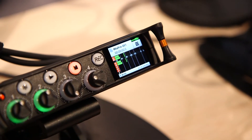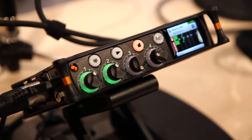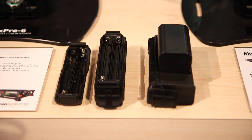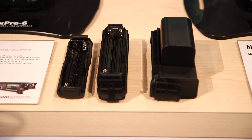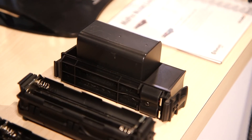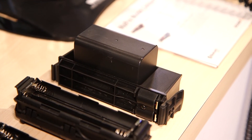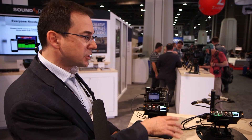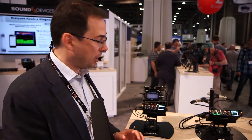The MixPre-3 and the MixPre-6 are powered off of AA batteries. They come with a four AA battery adapter. We also offer an 8 AA battery adapter plus a Sony NP-type lithium-ion battery adapter. The units are also a USB audio interface, so USB can power the unit — that's how the units on the stand are being powered, from USB bus power.